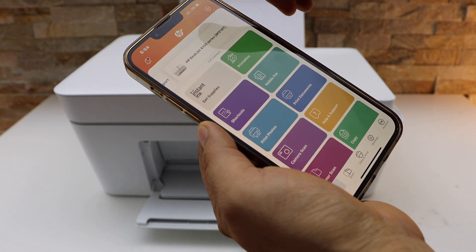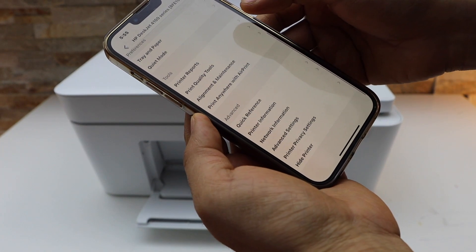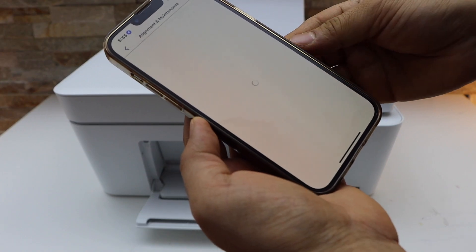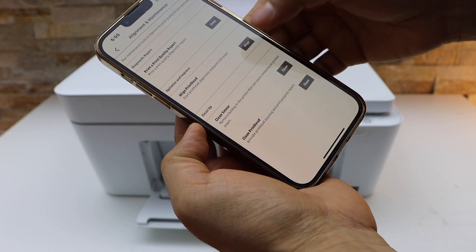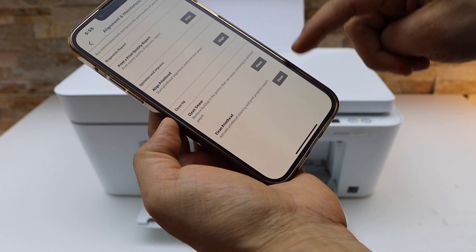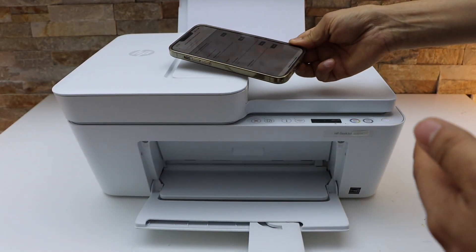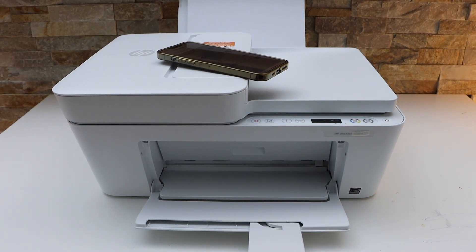In this section, click on the printer icon. If you scroll down you will see the tool section — select alignment and maintenance. Press OK and look for the cleanup section. Here we see two options: clean smear and clean print heads. Click on the clean button and it will start cleaning the print heads, which definitely improves the print quality.